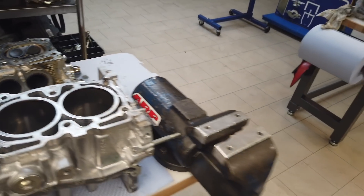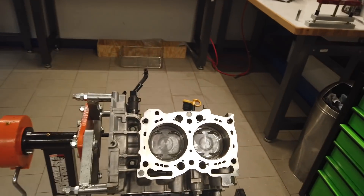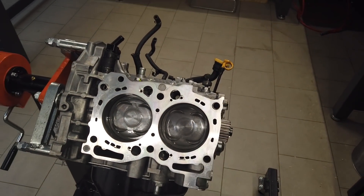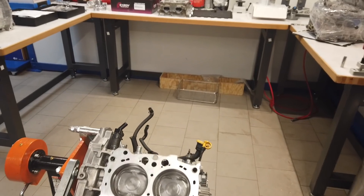This engine will now get a close deck. When we are ready, it will look like this — this is a Subi-Performance EJ257 Stage 3. And of course the customer gets forged pistons.